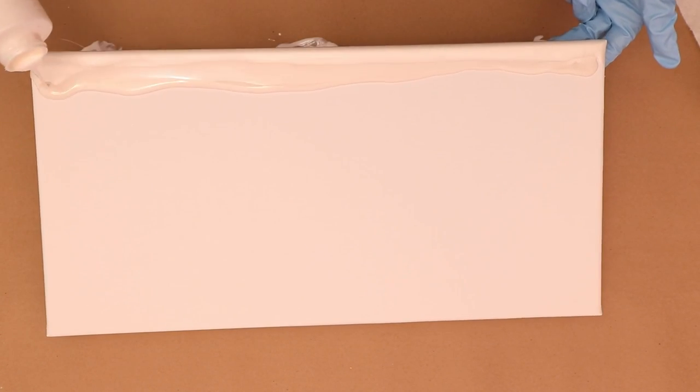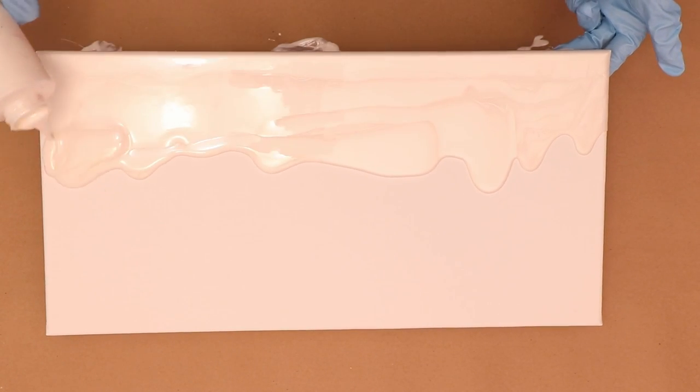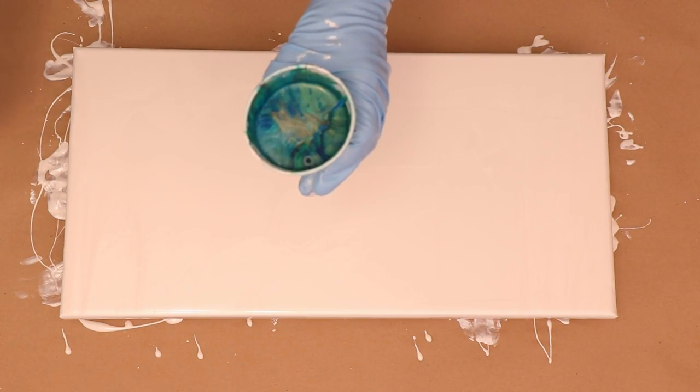First I have to get my gloves on — I just got my nails done. Okay, so I've got my gloves on and as you can see I am coating the canvas. I'm using Folk Art White Pearl to coat the canvas today. If you've watched my videos before, you know that I love to use White Pearl.